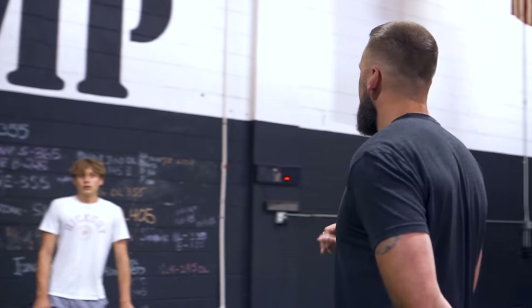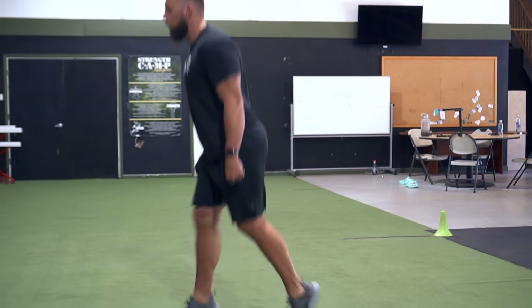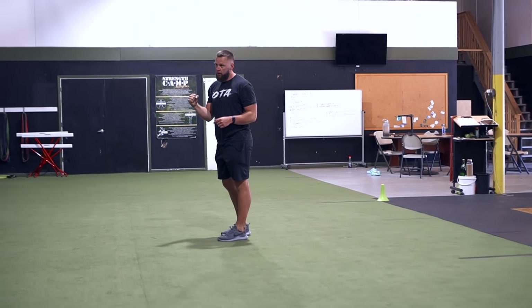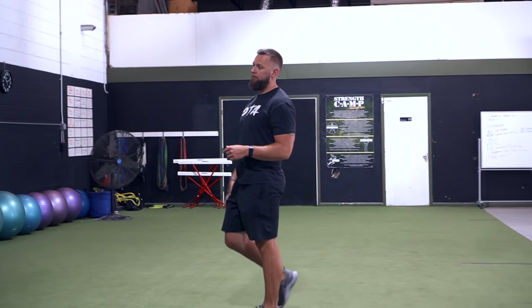Two sets, 10 each side, 20 total alternating lunge jumps. I want a quarter squat — don't split too much, feet nicely staggered. Push, alternate each time, push vertical as high as you can. Come down — it's weighted — so come down controlled, soft landing, load it up, explode it up.